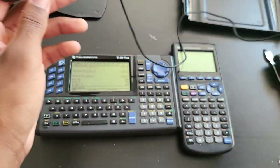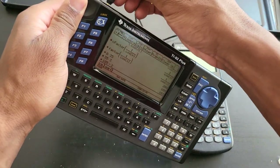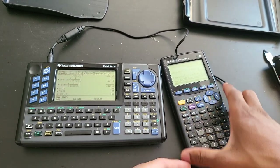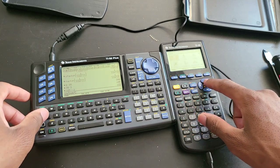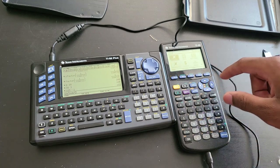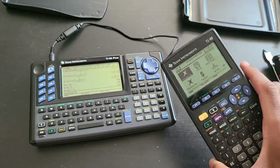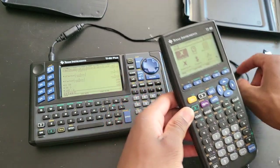With this single cable you can transfer data between all these calculators very easily. Just plug the cable into the IO port at the bottom. This 92 Plus has some apps I installed: Calculus Made Easier and the Equation Router. Calculus Made Easier is a really handy app if you're just starting calculus — it can make your life slightly easier. I recommend it. It's free and you can find it on the Texas Instruments website, and it's really easy to install.